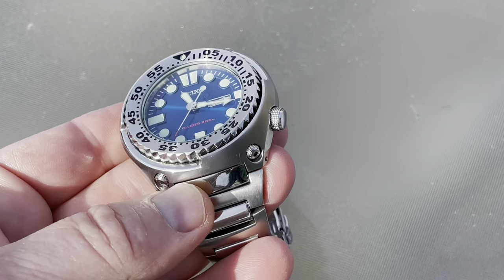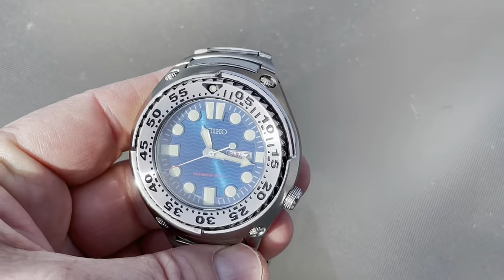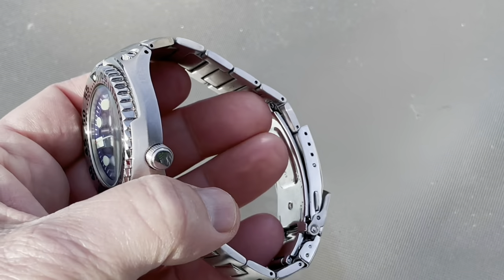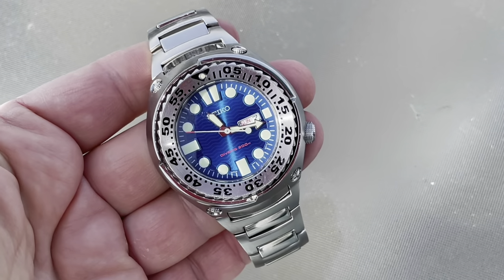The Tuna doesn't have these little lugs. See that little lug here? The Tuna is basically a round can — like a tuna can — directly on a rubber strap or a bracelet. I hate rubber straps. My wrist is just not happy with any rubber strap, but I typically like bracelets.